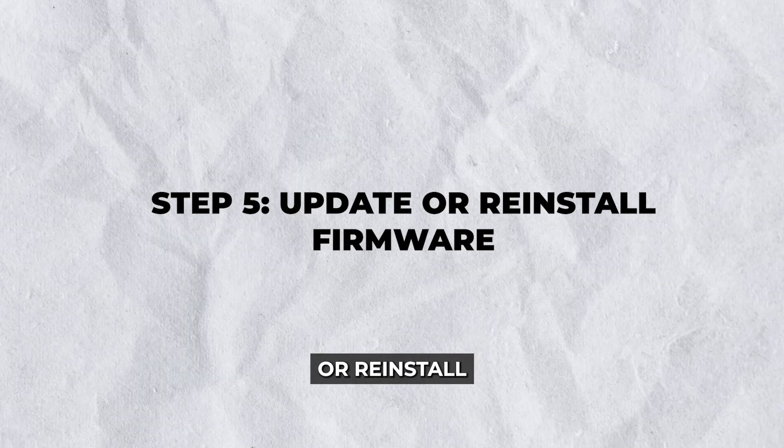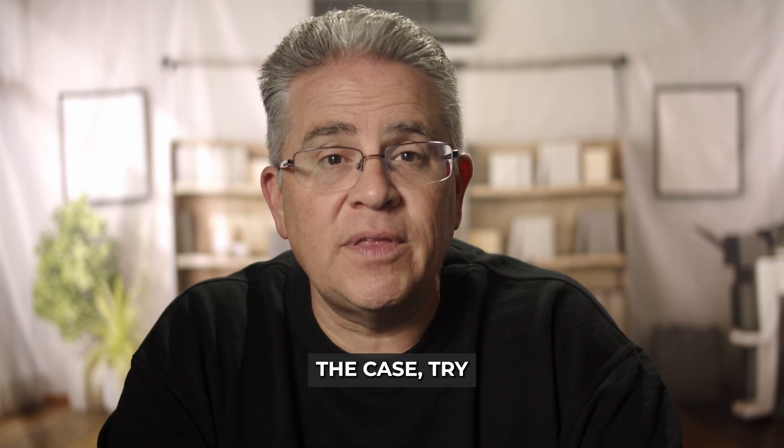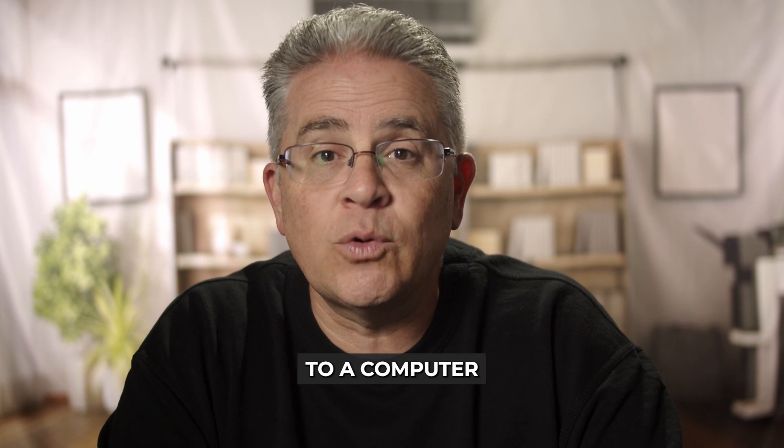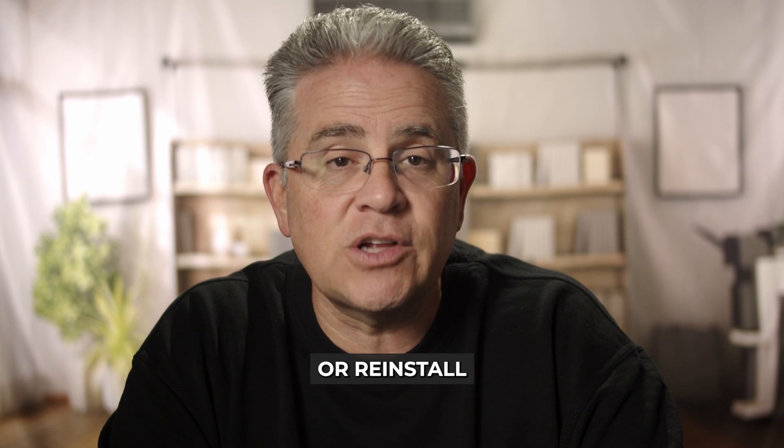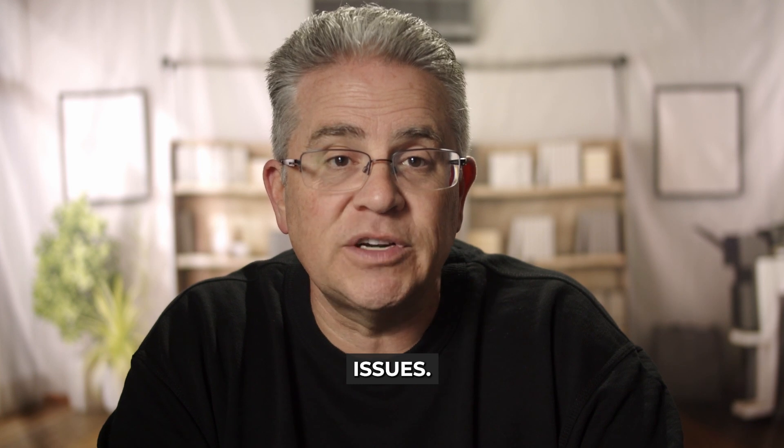Step 5: Update or reinstall firmware. Software glitches can prevent your device from turning on, too. If you suspect this to be the case, try connecting your tablet to a computer and use Lenovo software utilities like the Lenovo Smart Assistant to update or reinstall the firmware. Make sure the computer detects your tablet. If successful, this can resolve underlying software issues keeping your device in an unresponsive state.